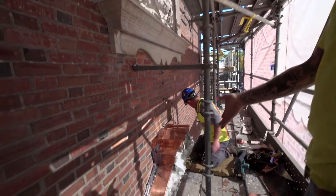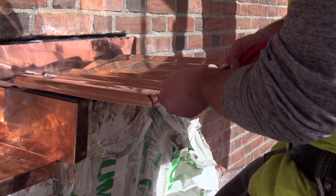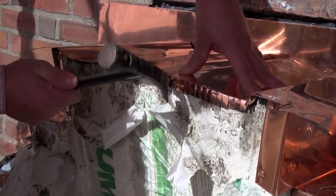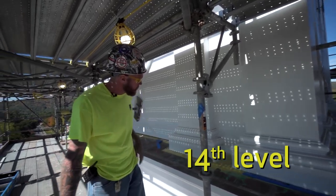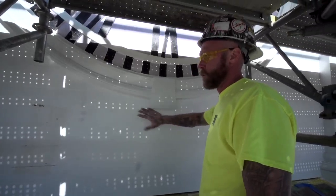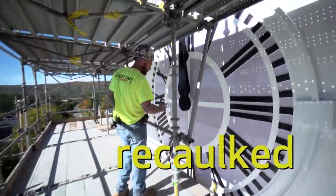Here we have one of the main windows that lead into the tower room. What he's doing here is he's following the pattern of the piece of wood — it does take true artisans to do this type of work. We're now on the 14th level of exterior staging. All this wood is original wood. Clock faces have been completely stripped, repainted, re-caulked.